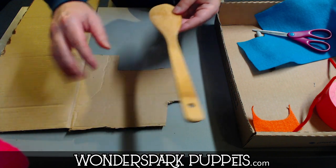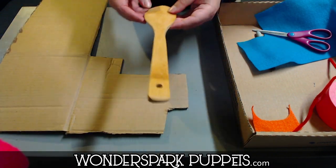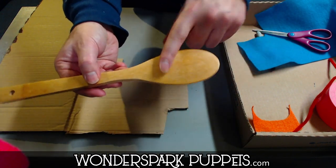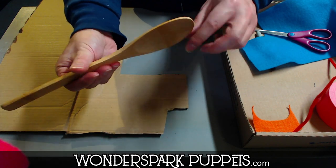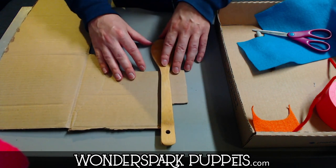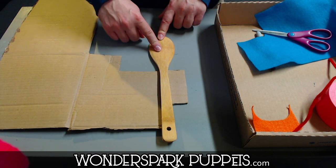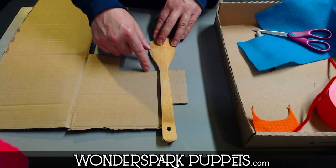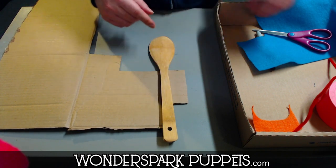First thing we're going to do is take our cardboard and put it right down onto your work area. Place the wooden spoon on top. Now this wooden spoon has a flat side and a curved side — figure out which side you want for your puppet. There's no rules, it could be either side. I'm going to place this wooden spoon right down here and if this is the puppet's face, I want this cardboard to start right at where the neck would be and then go down about two inches to form the body.